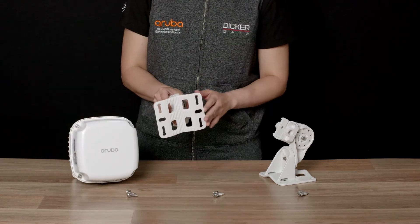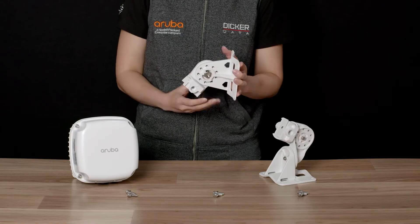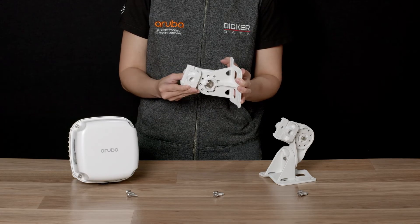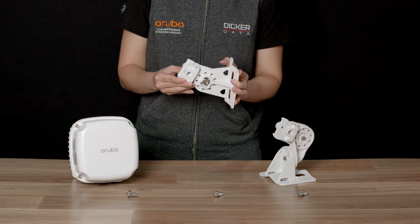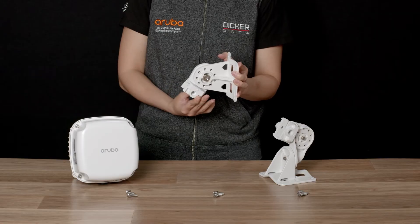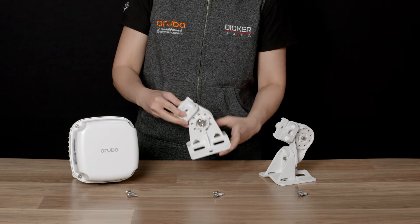H1 can be mounted on flat surfaces as well as poles, and provides 90 degrees of rotation on a single axis — 45 degrees down and 45 degrees up. This is very useful for mounting APs with directional antennas and sensors like the AP567 and the AP577.